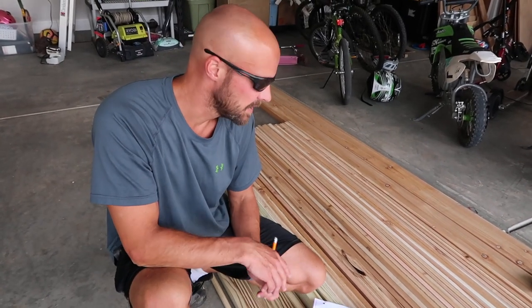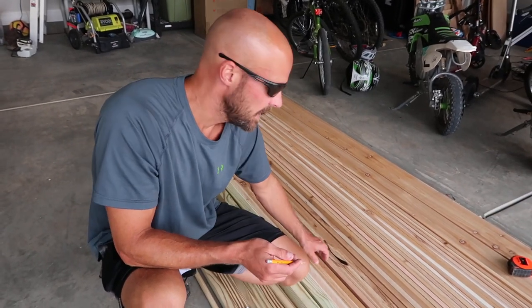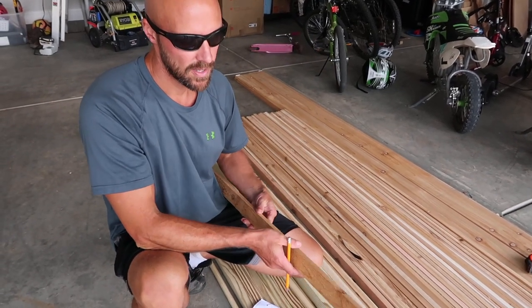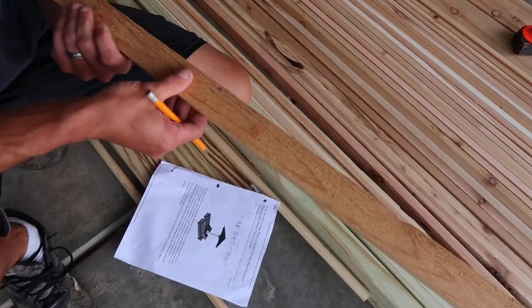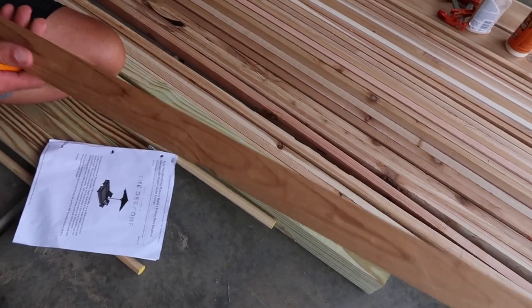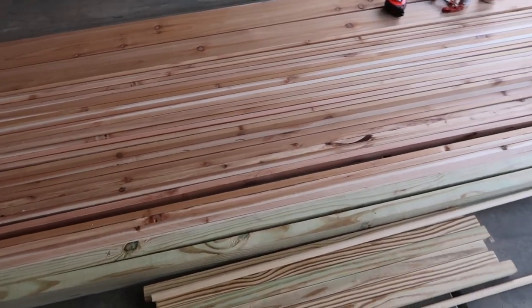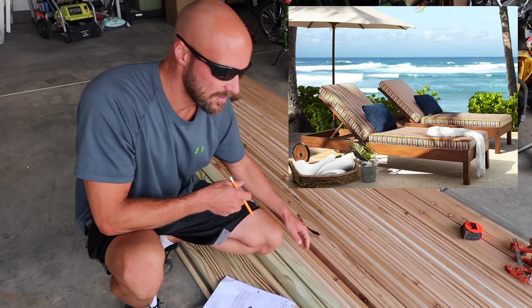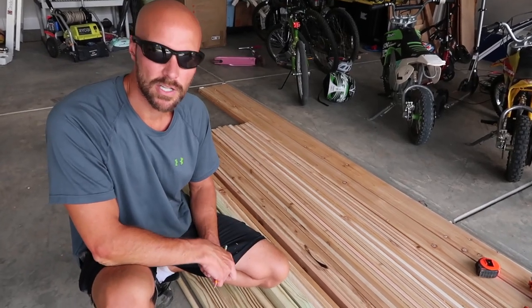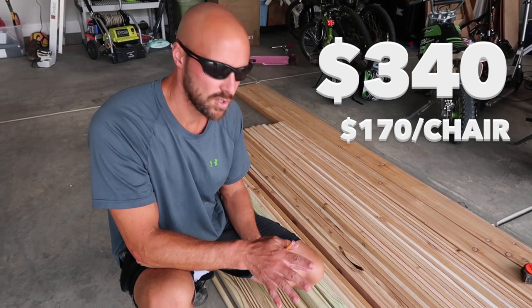Originally we were going to try pressure-treated lumber, but the downside is when you put a bunch of pressure-treated lumber together it's super heavy. We wanted something that would weather really well, so we went with a rougher cedar. The nice cedar is pretty smooth on one side and a little more rough on the back side. We got a bunch of wood that should make two single loungers—roughly $340 for all the lumber to get us two chairs.